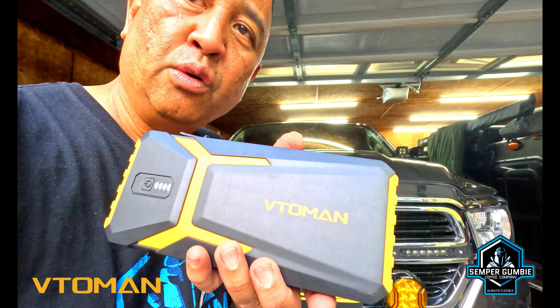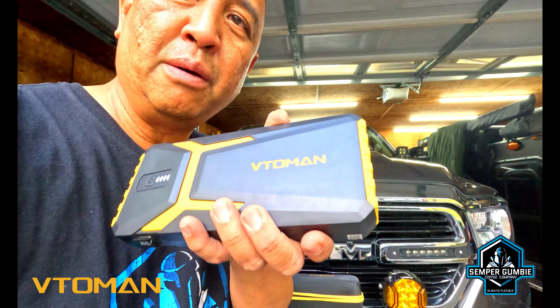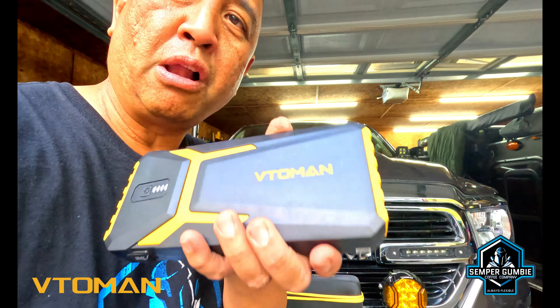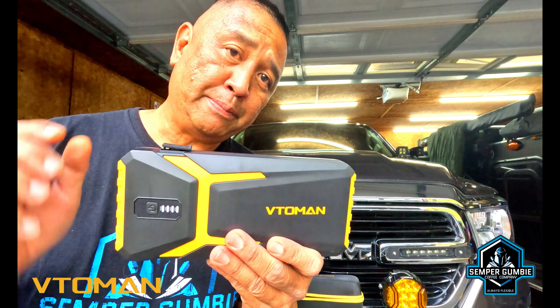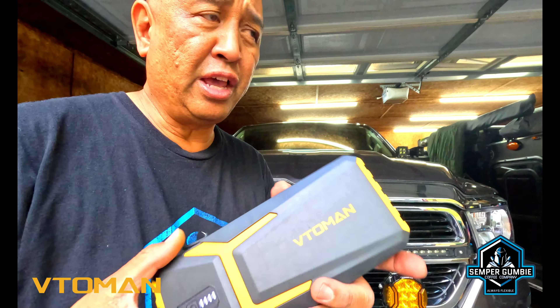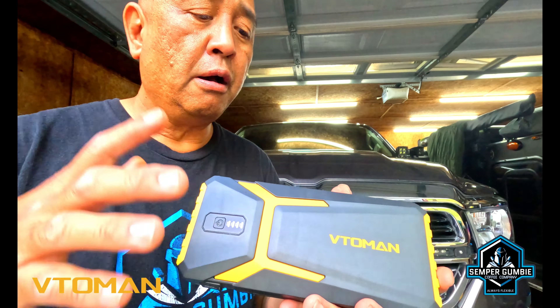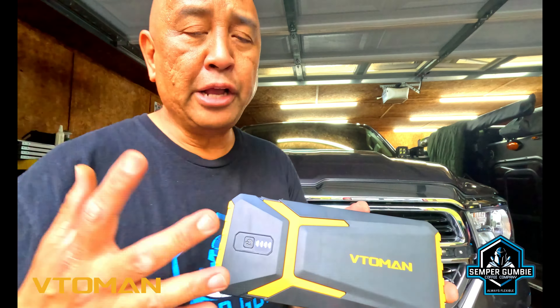The dimensions of all this is only 1.3 inches thick, 2.6 inches in width, and only 8 inches long. It is one lithium polymer battery inside. I mean I love it. I carry this in my vehicle just because I've helped out a lot of people that have been stranded. I've been stranded myself once or twice and this thing has come in handy.